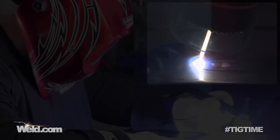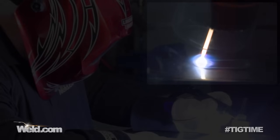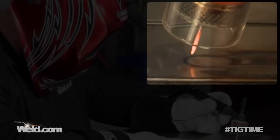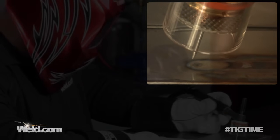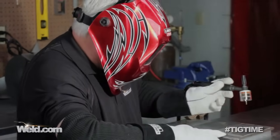You can do this on steel, and you can actually do this on aluminum as well. I'm going to terminate the weld and hold the torch on there for a little bit of post flow — about five seconds. And we're done with this part of it.